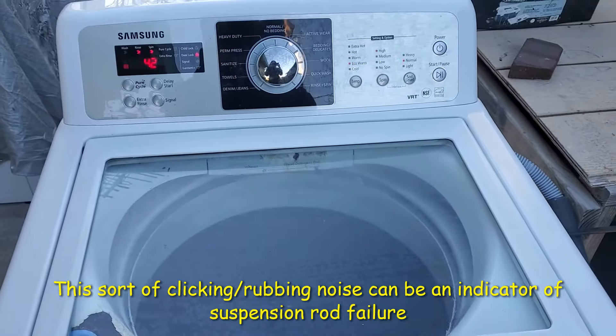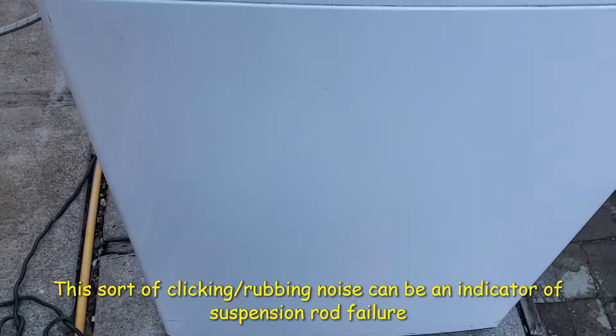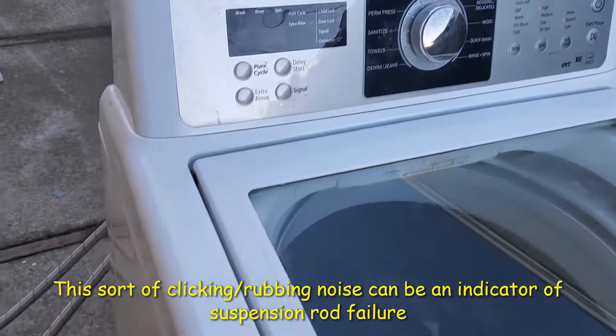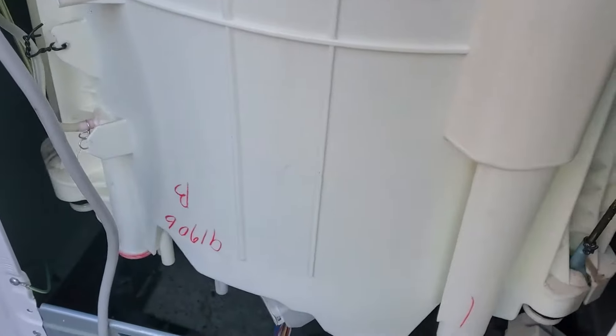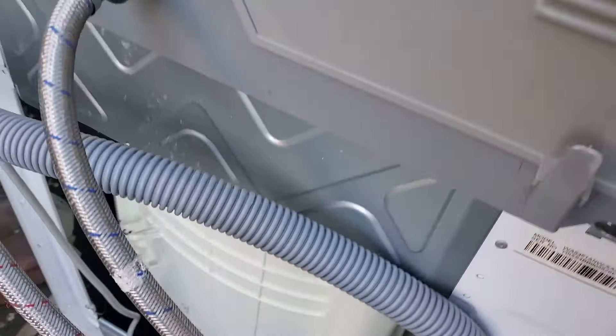Here's an example of that weird clicking noise the machine makes during the agitation cycle. I even opened up the back panel to get a better idea of where it's coming from. Sometimes it's even worse than that.